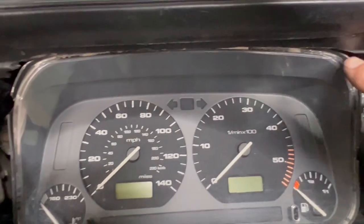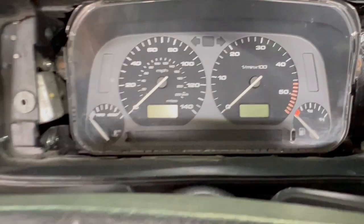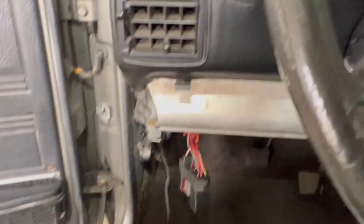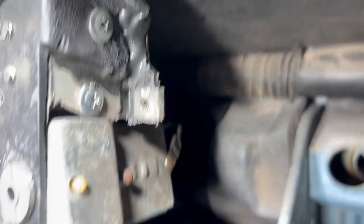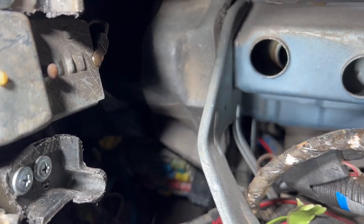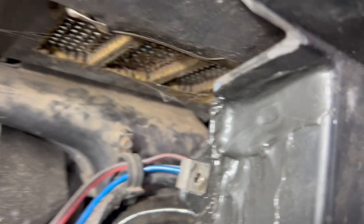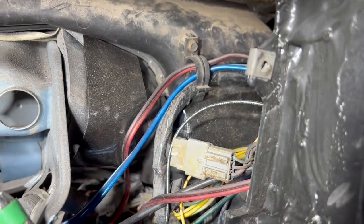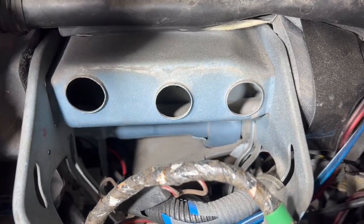I've got the instrument cluster out and the bottom panel off, and the clutch pedal loose. You can see where I took my grinder and cut out some of this dash to be able to put the 98 model instrument cluster in there — I made videos of that on YouTube. With the cluster out you can see the button to get the light switch out, and you can see the work I did with 3M panel bond and screws to adapt the 98 cluster. Here's the area where the hydraulic clutch master cylinder is supposed to go.